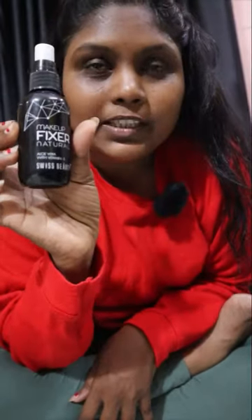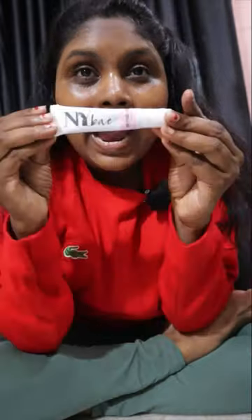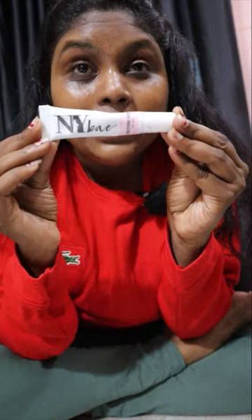First, I use a setting spray to hydrate the face. I use Swiss Beauty Makeup Fixer setting spray. I also use a magical product — NY Bay Strobe Cream.